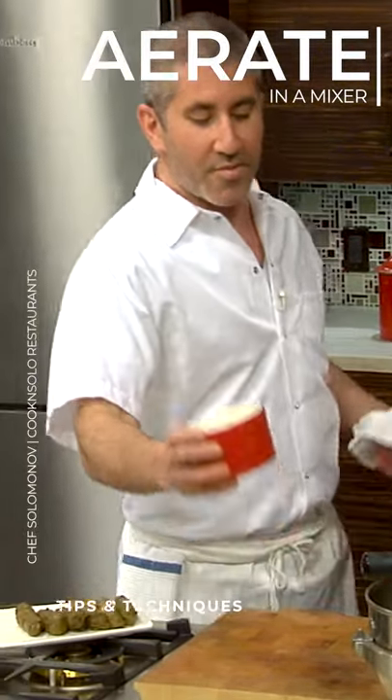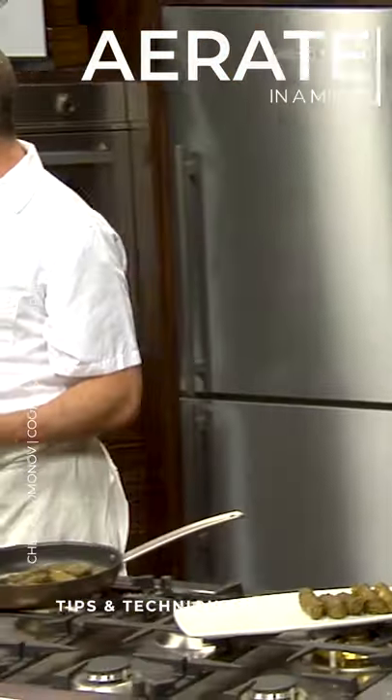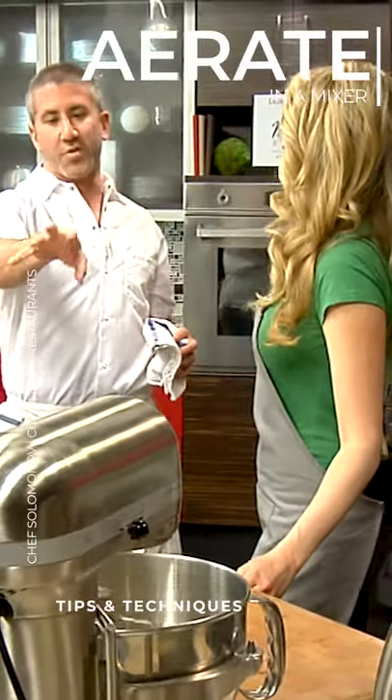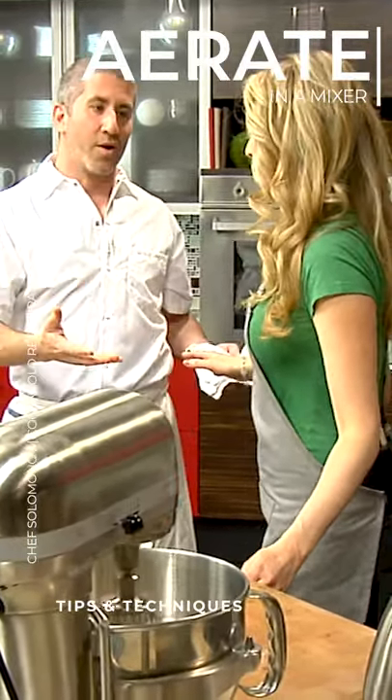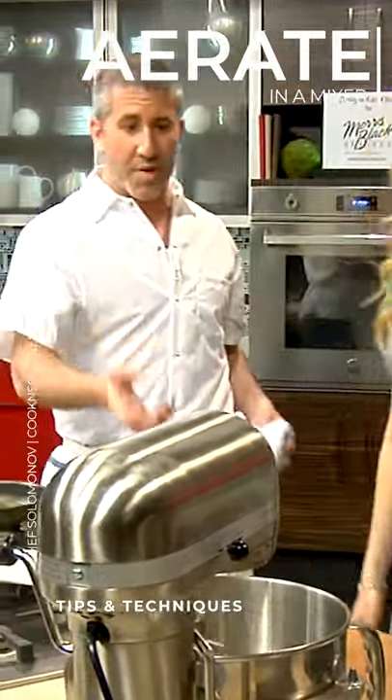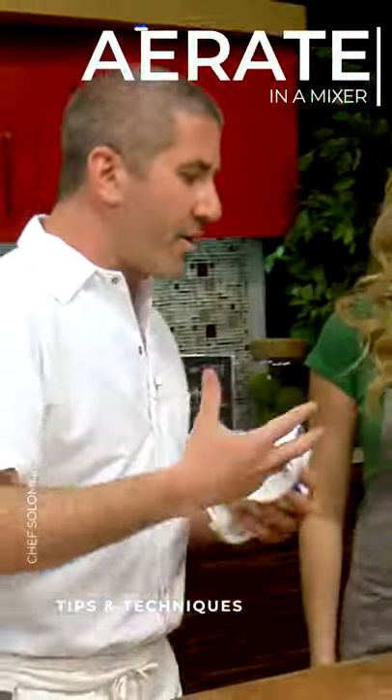When everyone makes hummus, they always throw everything in the blender and puree it all — which is not what you should be doing. What we do is aerate. Well, it gets really pasty and then you have to dilute it with water. So what we're gonna do is make this nice and aerated and whipped.